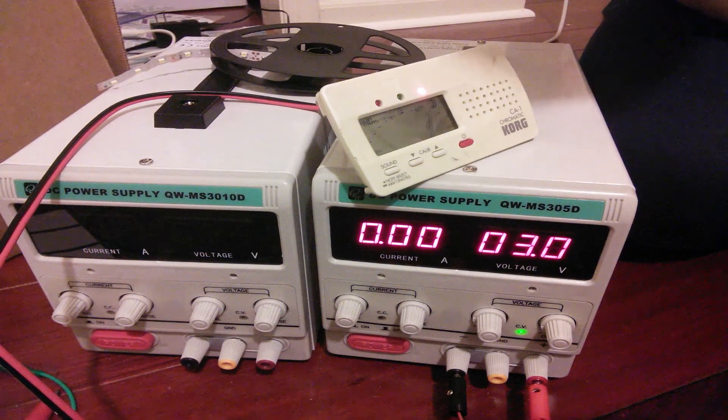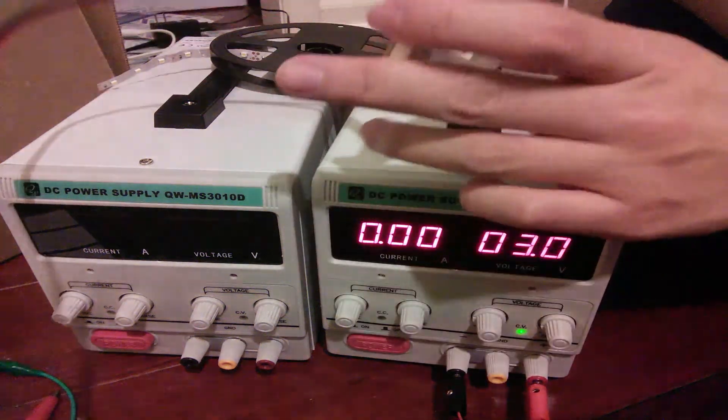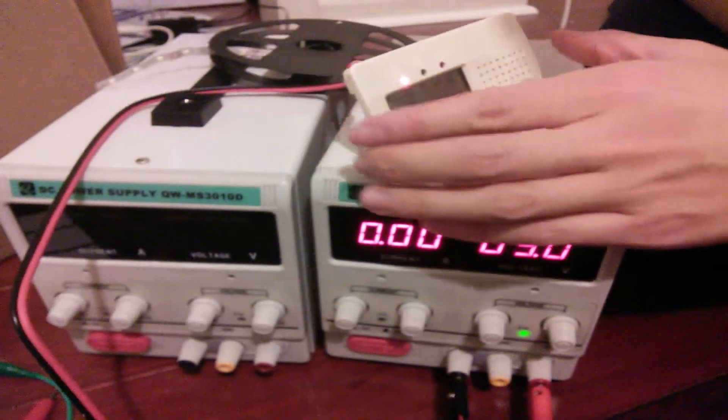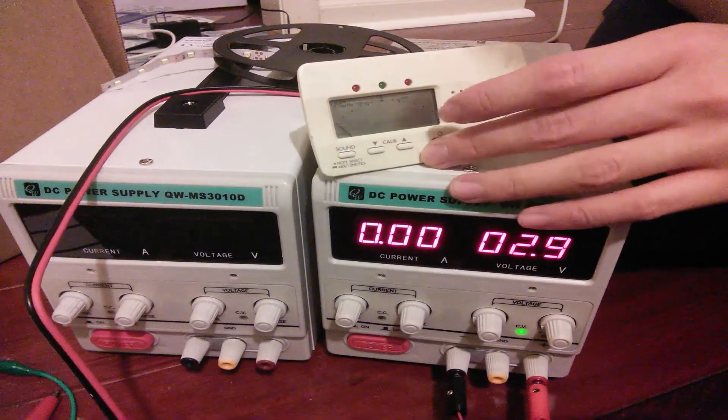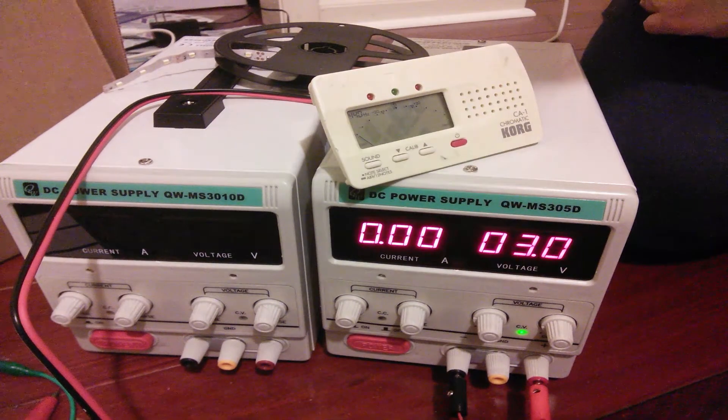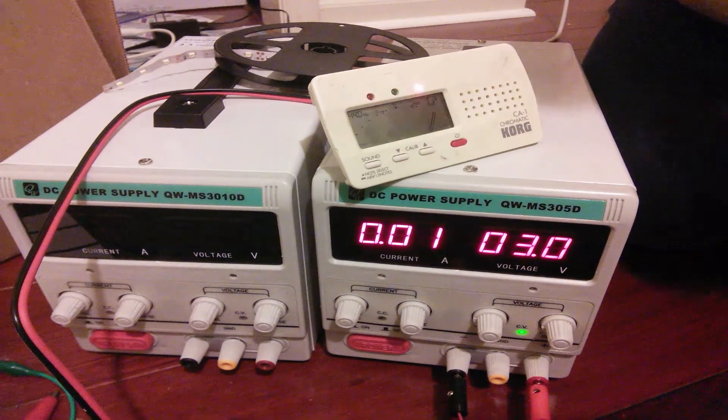The batteries in these tuners last forever, and the simple reason is they don't draw that much power. Alright, thanks for watching. I'll see you guys in the next one.